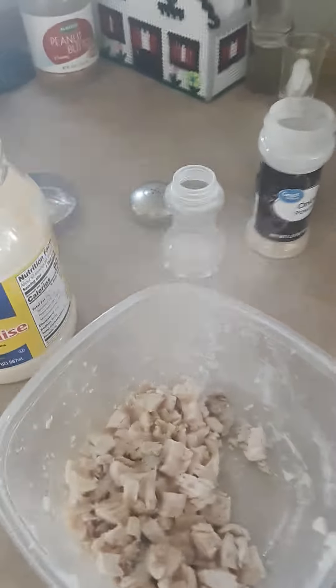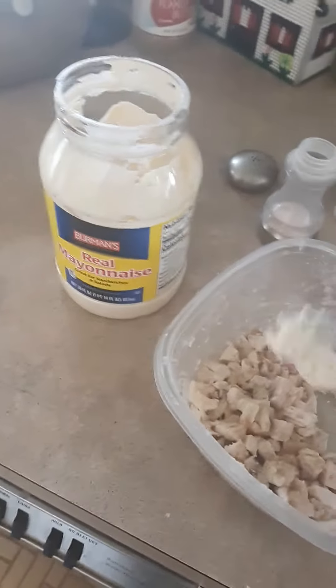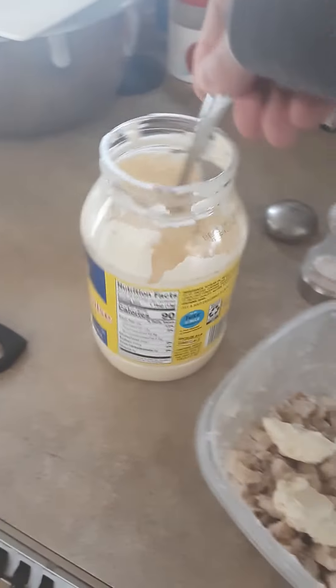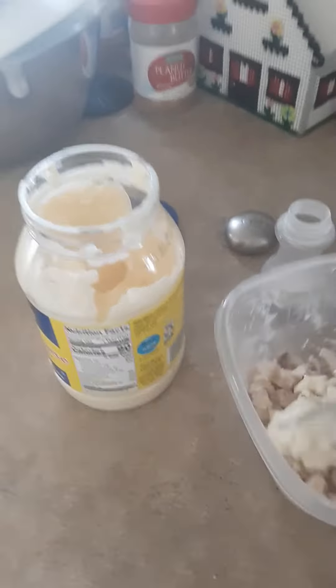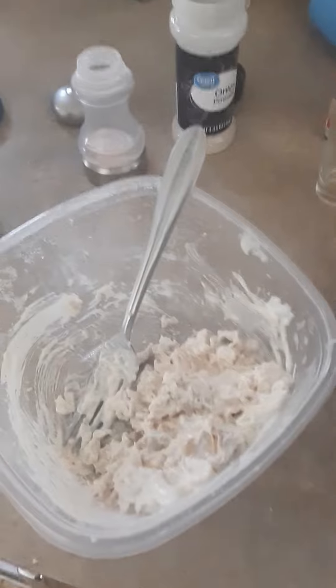All right, and we're going to go in here with a little bit of mayo — I'm just going to eyeball it. Oh, that's a good one. Boom, there we go. Kind of tough to work with one hand. All right, looking pretty good here.